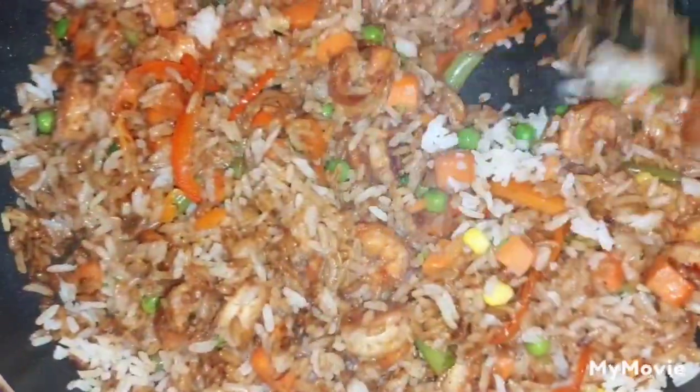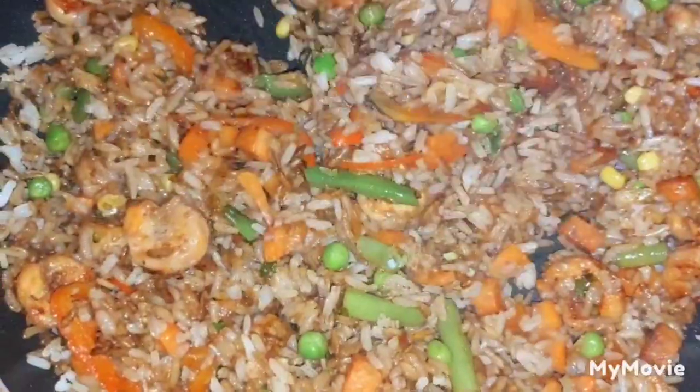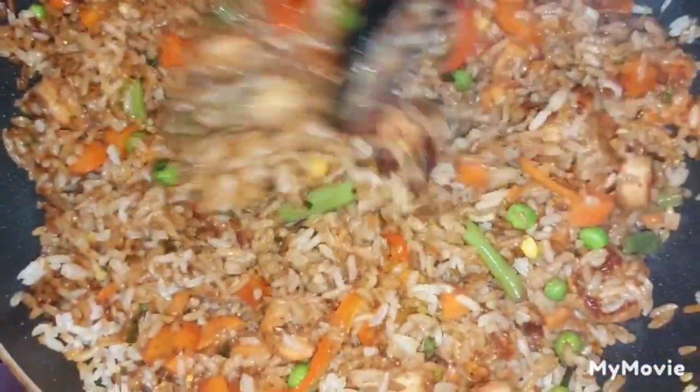You do not have to limit your dish to the same amount or type of ingredients that I have used in this video. You can go ahead and add other ingredients that will add additional flavor and taste to your dish.